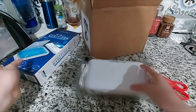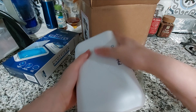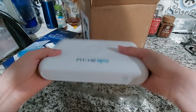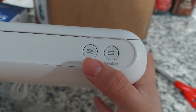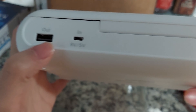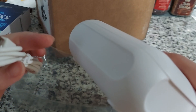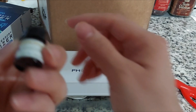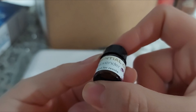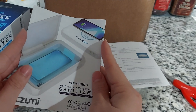It's a decent size. Here it says 'Aroma' and then 'Sanitize' — there's the USB port to connect it to the wall outlet. And this is so cute — it comes with a little essential oil, lavender scent, along with some instructions.